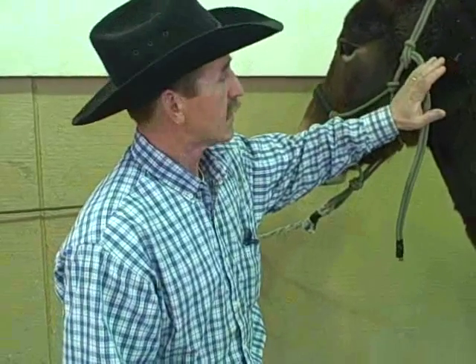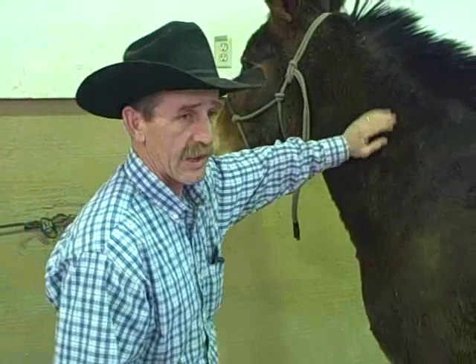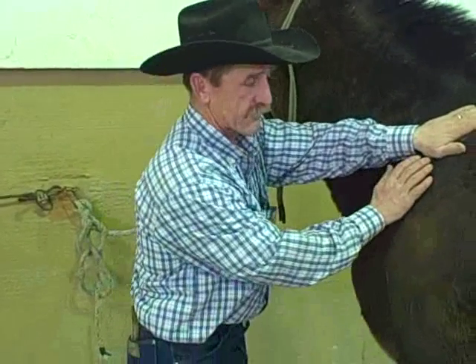Of course, just like we've talked about before, you want to approach the animal while you're talking to him so you can give him confidence. You also want to place your hand on him so they know you're doing all right.